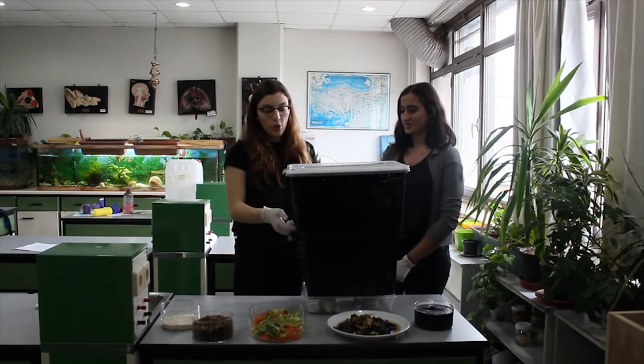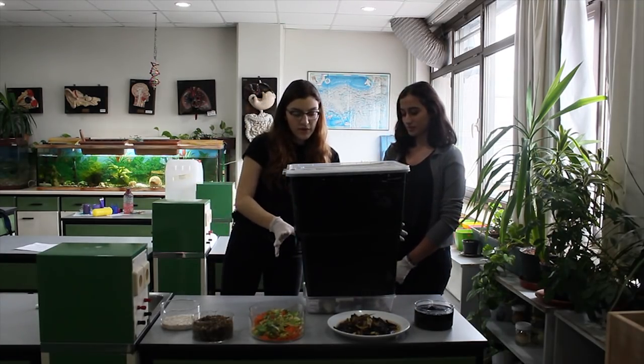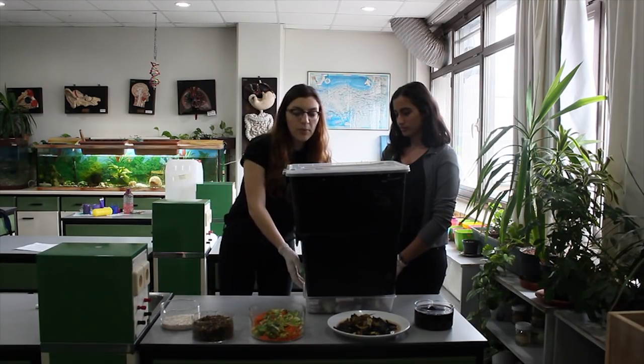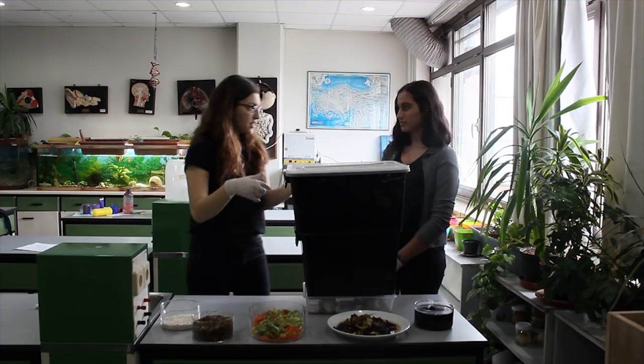We feed from here because we have holes in here. We have our solid vermicompost here and our liquid vermicompost here. And we're just going to feed them right now.